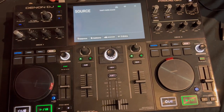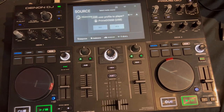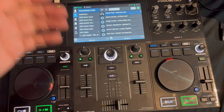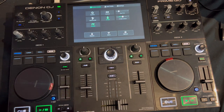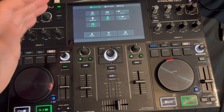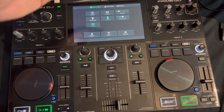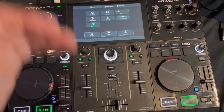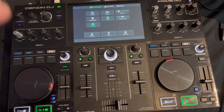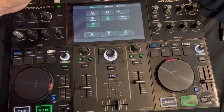When it updates it's also going to look at your library, so I recommend plugging in any sources you normally have connected — your music drive — because I've had some issues with that in the past. Just to be on the safe side, plug in your media, your hard drive. I've got my hard drive in and I'm going to load my profile too. I've never had any issues with the hard drive causing problems during updates.